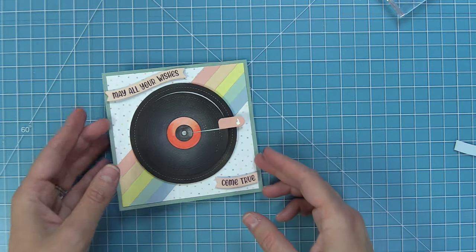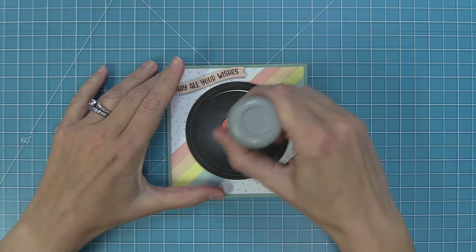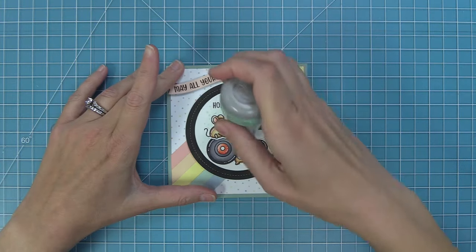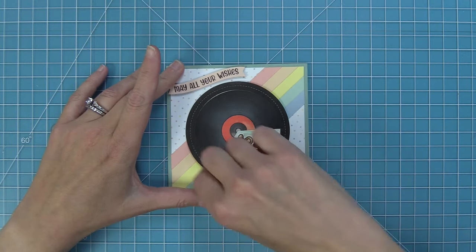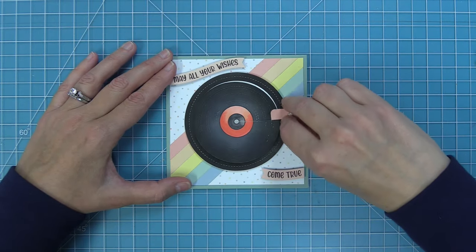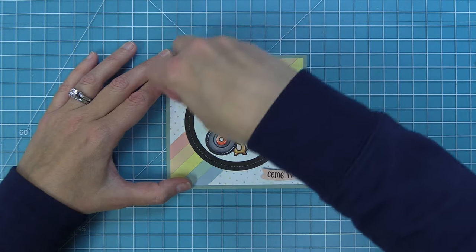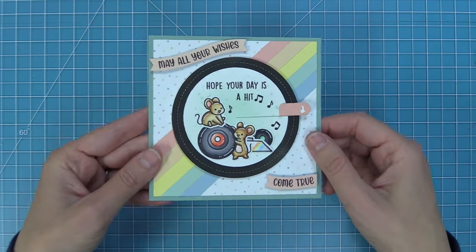Here's a quick tip and trick for your give it a whirl cards: if they're ever not whirling exactly how you want, take a powder tool — one with baby powder inside — and run it along that cut line as you move your circle around. You'll see I'm just running it over the main moving circle and also in that cut line as I move my circle, and it moves so smoothly. That's a fun tip if you ever need it. And look how amazing this is — I love the surprise of the record on the outside with the beautiful sentiment, and then the rest of the sentiment underneath. Such a gorgeous surprise. I love these little mice!